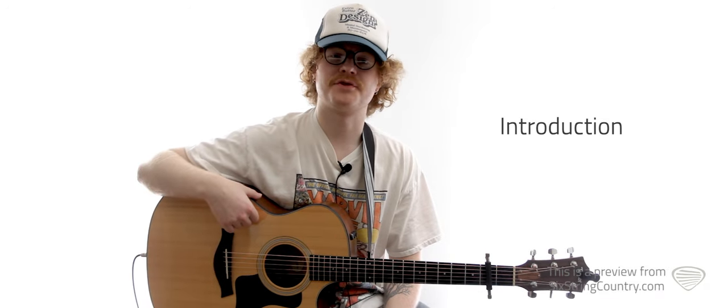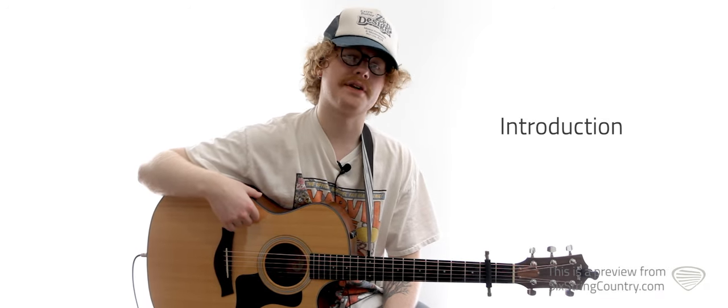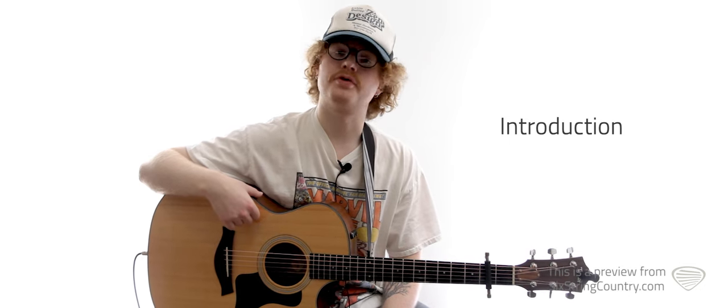What's up, everybody? This is Vance with Six String Country, and today we're covering Traveling Soldier by The Chicks, written by Bruce Robeson.